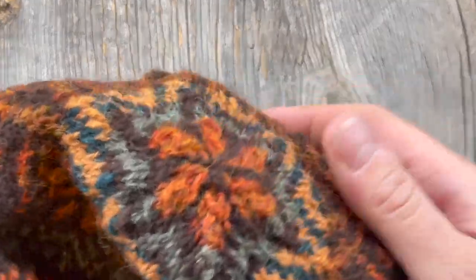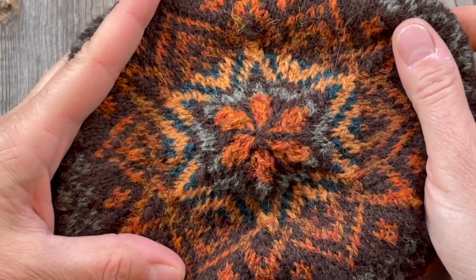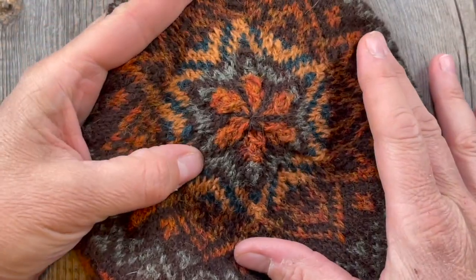I finished the crown and I just love it so much. That is beautiful — that is a beautiful star. I got all excited about it at the end.